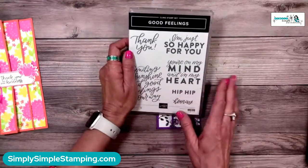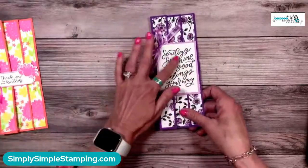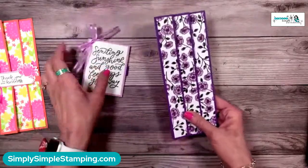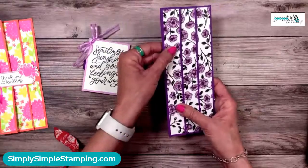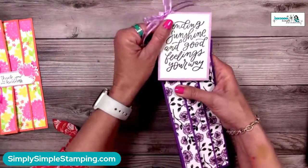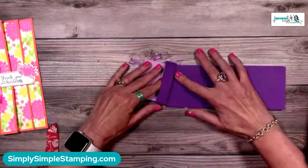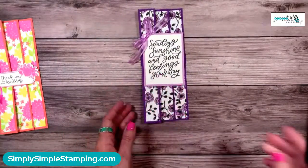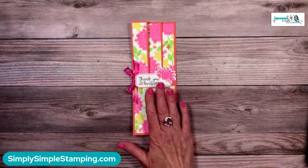For this version I used the stamp set 'Good Feelings' — one of the brand new ones. I love big stamps that take up a lot of space and make things look great. Look at this gorgeous designer series paper — I'll show you a trick with that shortly. It says 'Sending Sunshine and Good Feelings Your Way' in gorgeous purples, with a belly band. That is my slimline fun fold!